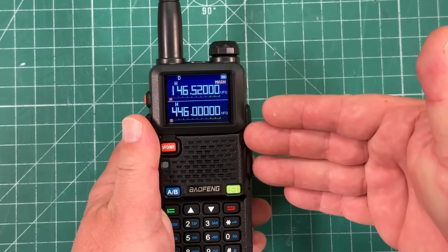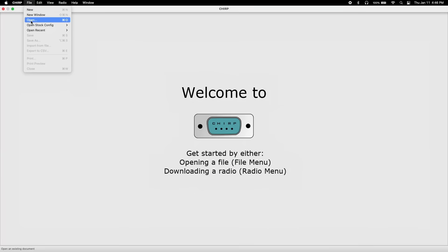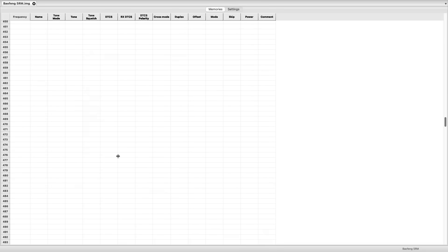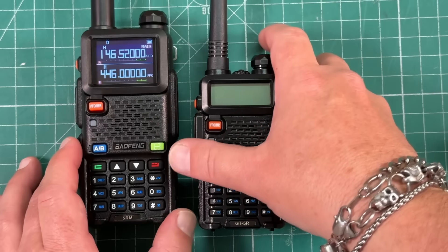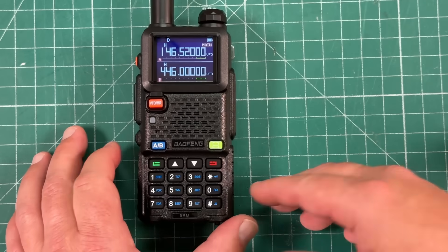This is already supported by CHIRP. I was surprised when I got it — I immediately hooked it up to CHIRP, put all my memories in there, my repeaters and everything. No problem. It has 999 memories versus I think 128 for the stock Bofang. So all the features are there.